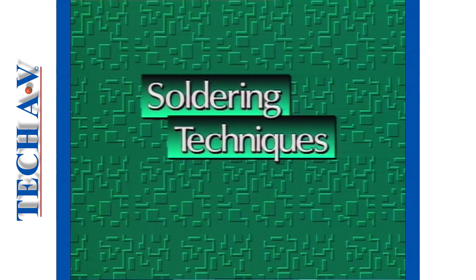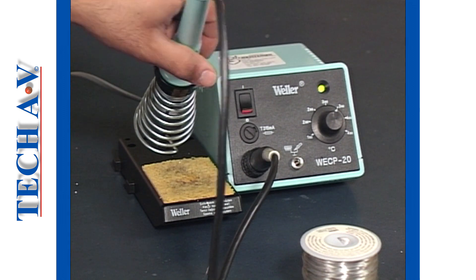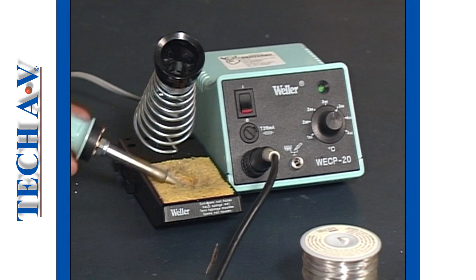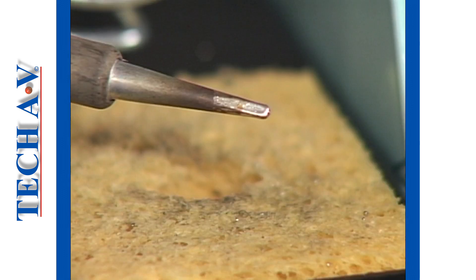Welcome back. In this section we will demonstrate the soldering technique. As you learnt in Program 1, to achieve good results the soldering iron must be up to operating temperature and the bit must be clean and in good condition and of a suitable shape and size for the application.